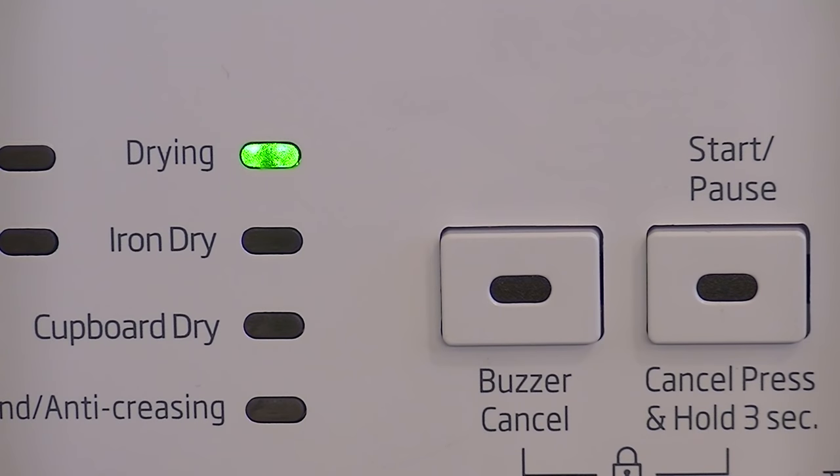Moving further along the control panel, there's an indicator showing what stage the machine has reached. The green light comes on at 'drying' when you initially switch it on, then moves down to 'iron dry' and stops there if that's what you've selected — dried enough to iron. Or if you want 'cupboard dry' it goes on a bit longer. At the end of the cycle, it does a cool anti-crease feature, cooling down the load with cool air and continuing to tumble until you remove the washing to avoid creasing.